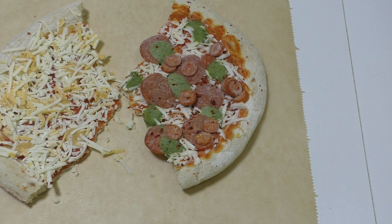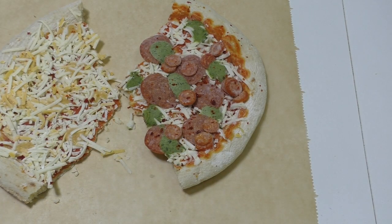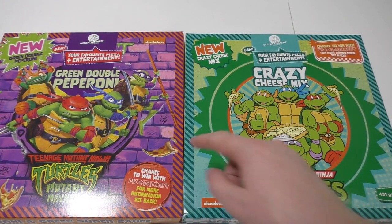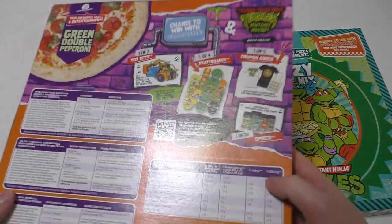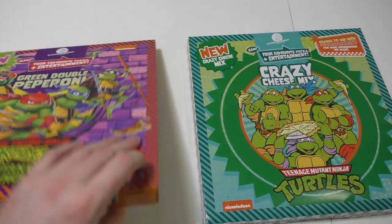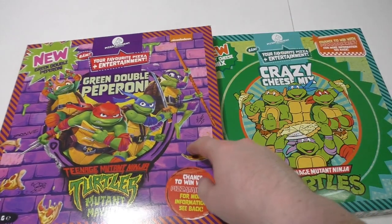I put this now into the oven and yeah, hopefully we'll have a nice tasty pizza. So I put the pizza in the oven - and now I remember what I wanted to say. These pizza boxes are a little bit too big for my freezer, so I had to fake the unboxing - it was already open. I had put the pizza out beforehand.